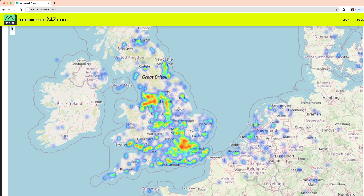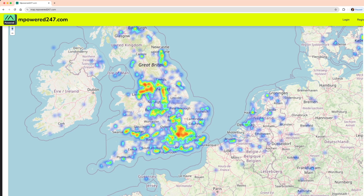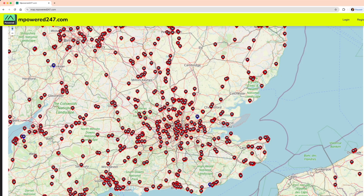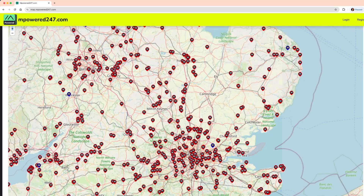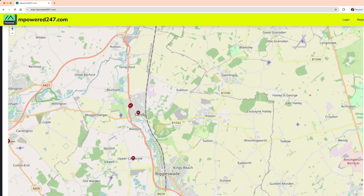To give you an idea of how busy the Meshtastic network is in the UK right now, you can head over to empowered247.com and see a lovely heat map showing hotspot areas - basically around the London area and around the Manchester/Liverpool area. You can zoom right in and see individual nodes. These aren't dynamically scraped from the network; they're literally people who have uploaded their rough position to show others and encourage them to get on and help make network connections.